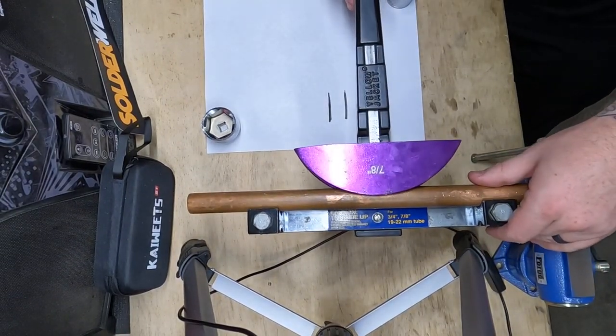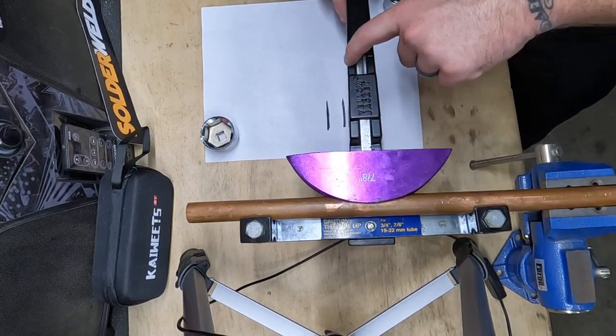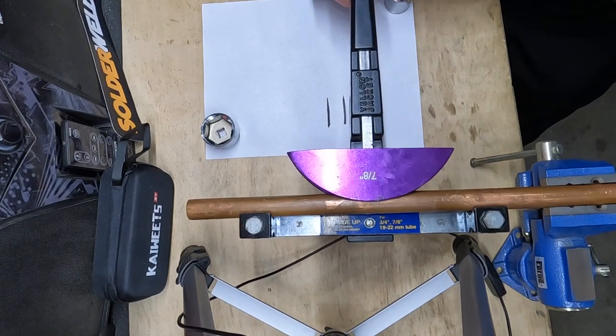What I'm going to do is line up my bender — not on this line — I'm going to line it up on the inside of where I want it to go, so right about there. Then I'll just start bending.